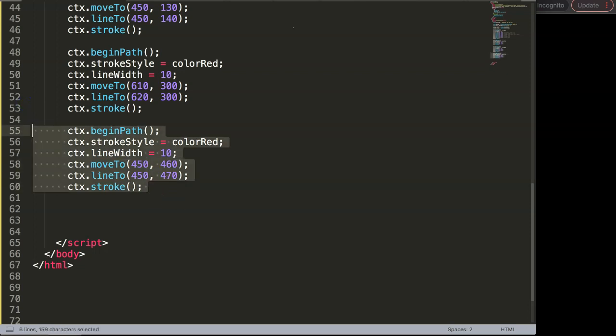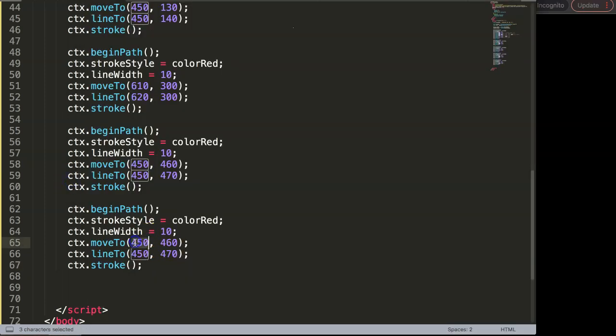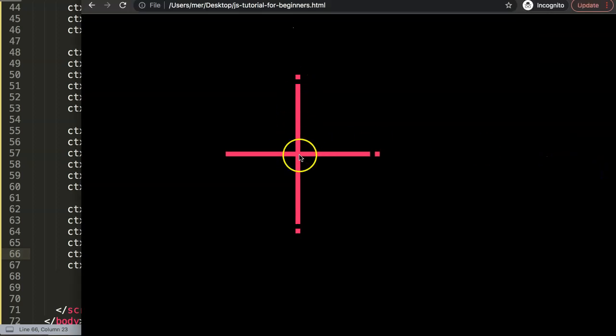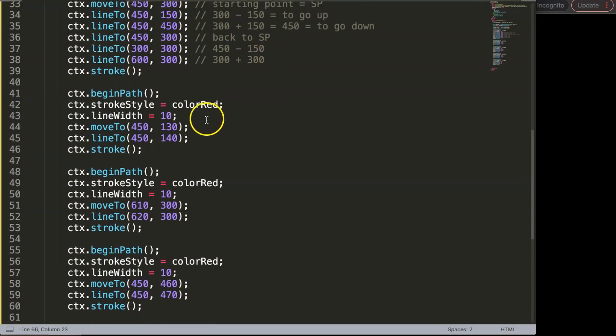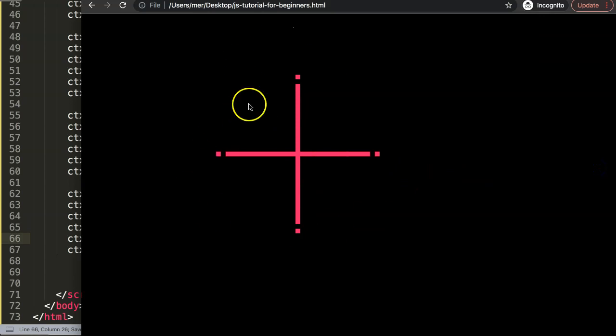For the final left square, we copy the code again. We need the starting point on X minus 150 pixels since we're going left: 450 minus 150 equals 300. Then minus 20 more pixels gives 280, and the line to 290 for the 10 pixel movement. For the Y value we're not moving up or down, so the starting point is 300. Save and refresh — and there we are. We've created a very nice cross shape which I'll be using in the next video. This is a great exercise — see if you can manage it and challenge yourself to add other shapes or try other lines as well.